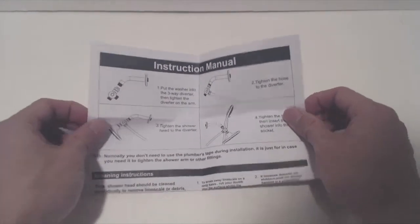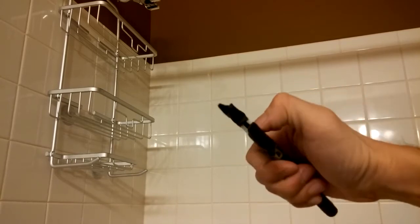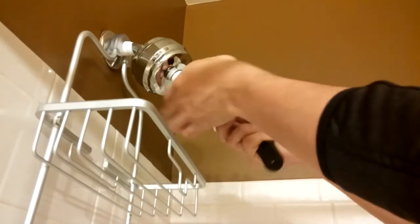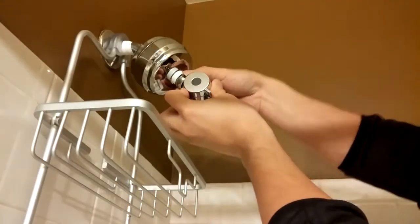Let's go ahead and install this and see how it works. First, I always wrap the jaws of my pliers with gaffer's tape or duct tape to avoid damaging the finish on the fixtures. Now I'll remove my existing fixture. If you've got leftover plumber's tape on the connection, be sure to remove it and apply new plumber's tape. Now attach the 3-way valve.